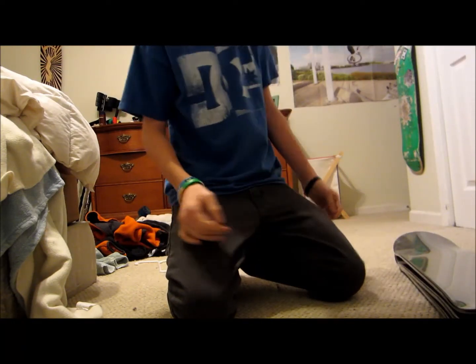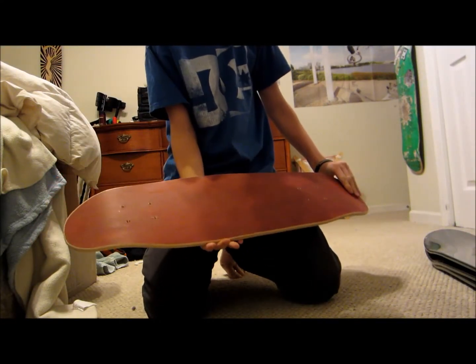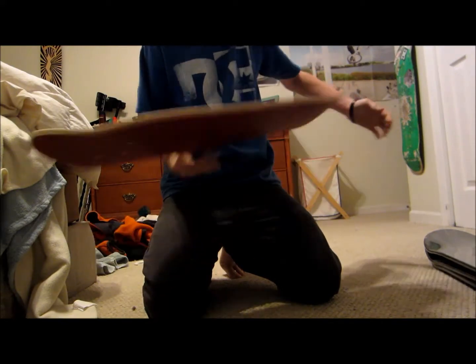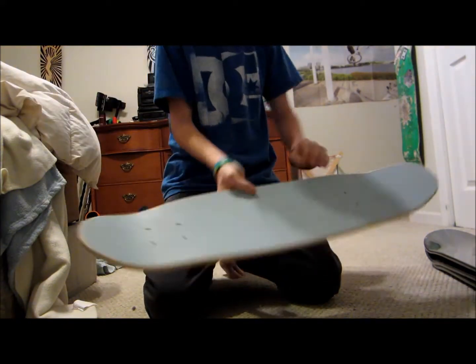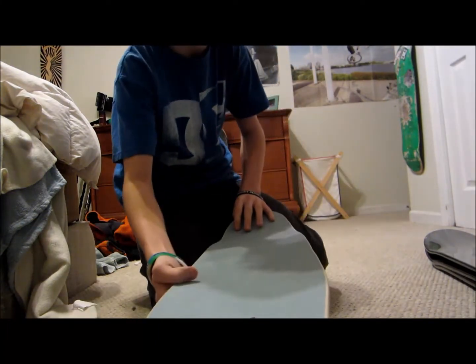Each board comes with a free sheet of grip, so that'll be nice. I'm also selling one with a red cover on the top, and then just a blue cover. These are super light boards. They have nice concave — they're cruisers, but you can use them for street. They have amazing concave.